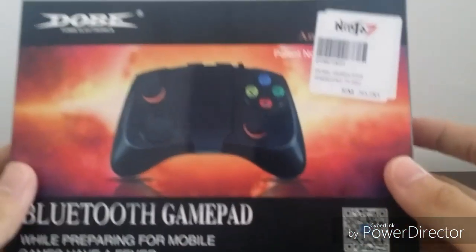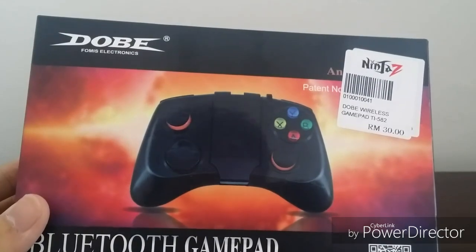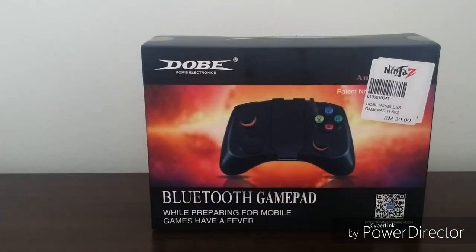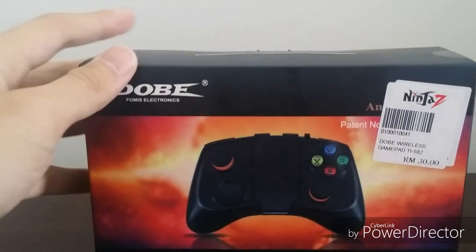Hey guys, today I'm gonna unbox this controller right here, which I brought from a store near me. It cost only 30 ringgit. I'm buying this because I don't like playing games with my phone in my hand — I prefer keyboard or console, except for handheld devices. I just don't like holding my phone and getting sweaty on it, so that's why I bought this.